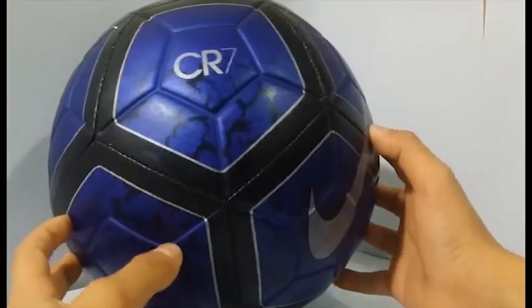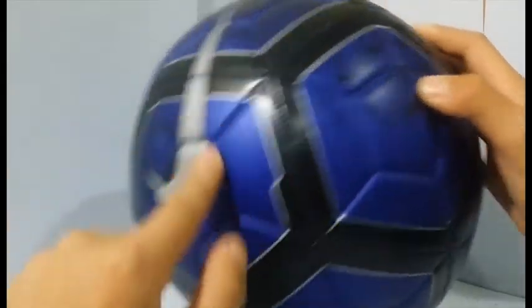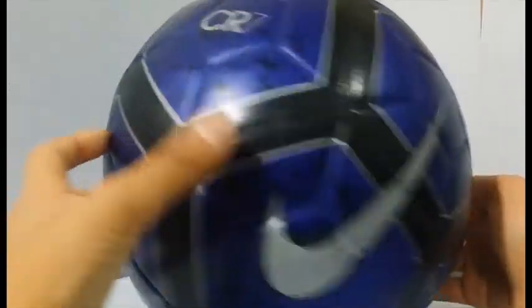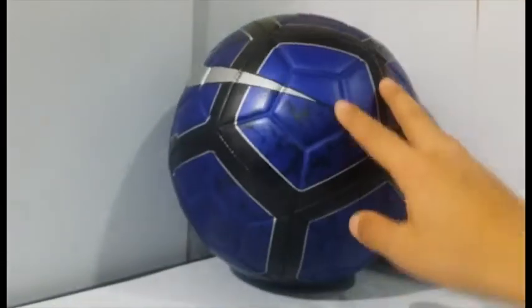The Nike CR7 Prestige ball has already been in a video but I didn't actually review it. This ball is really bouncy. It has the Aero Track thing where it's sewed in - these bumps actually make it glide through. I think this is a glider ball. I'll show you where it actually says Aero Track concept - there we go, it says Nike Aero Track. That means it glides through easier and you can do what you want with it - it's new technology.